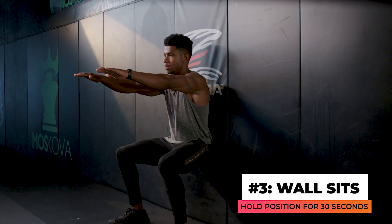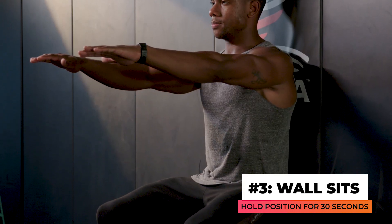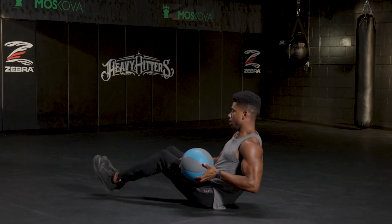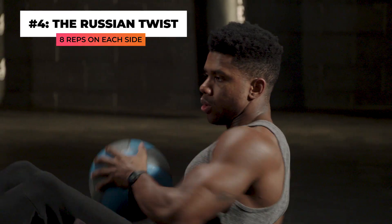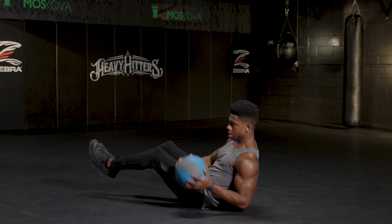Next up is a wall sit. Wall sits are a great exercise for your core — they'll bulletproof that spine and posture. Hold this wall sit for 30 seconds before moving on to our final move in the first round. Last but not least, we have the Russian twist — another classic core exercise. Keep your back straight, use a medicine ball or heavy object to keep you steady, and perform eight reps on each side.